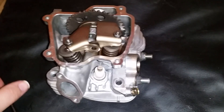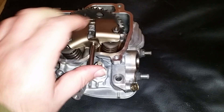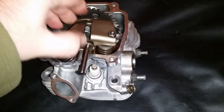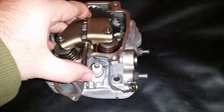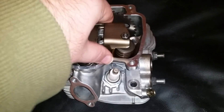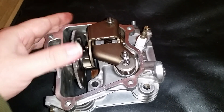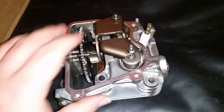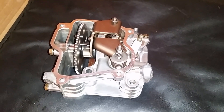Let me line them up real quick — got those lined up. There we go, all nice and put back together. The cam is one lobe and it does feature a compression release as well.